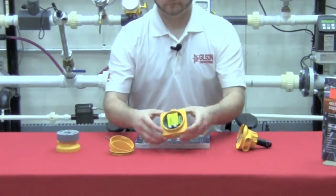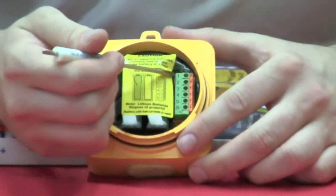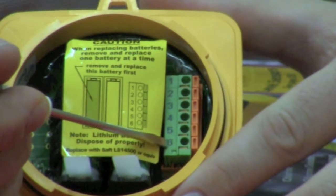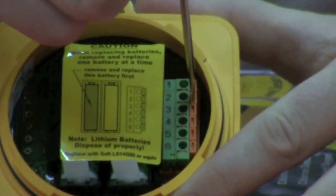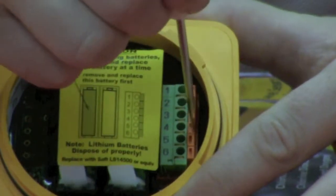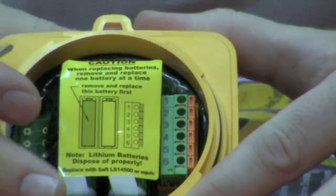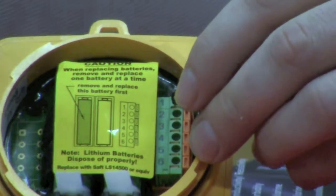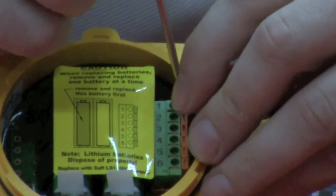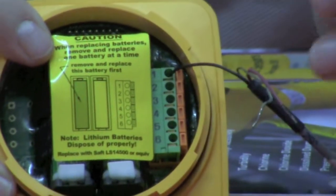Now let's get into the wiring of the 8150. As you flip the unit around, you'll see the wiring terminals numbered one through six. Each of these terminals has a spring-loaded clip. All you have to do is depress whichever clip you select with a screwdriver. You can take your wire, set it next to the hole, depress the clip, insert the wire. You can now see that the wire is securely held in via the clip.